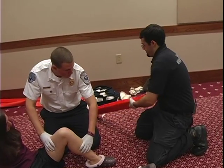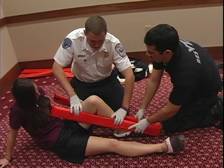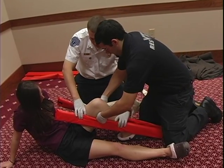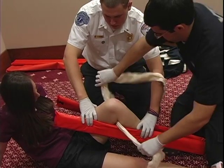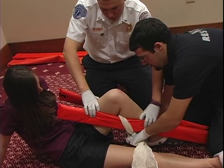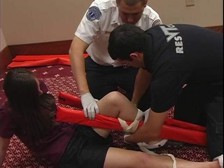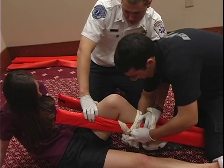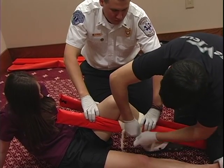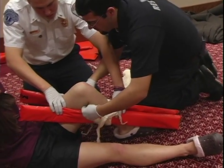We're going to use padded board splints to splint this injury — one on the inside of the leg and one on the outside of the leg — having my assistant hold those while maintaining stabilization. Here we're going to be securing the leg to the splints above and below the injury, now going above the injury.